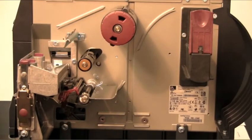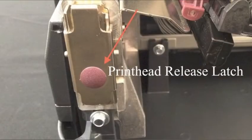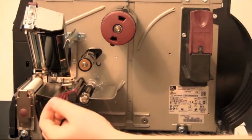To load roll media on a ZM400 printer, press the print head release latch and open the print head assembly. Lift the print head until it latches open. Slide out the media guide.